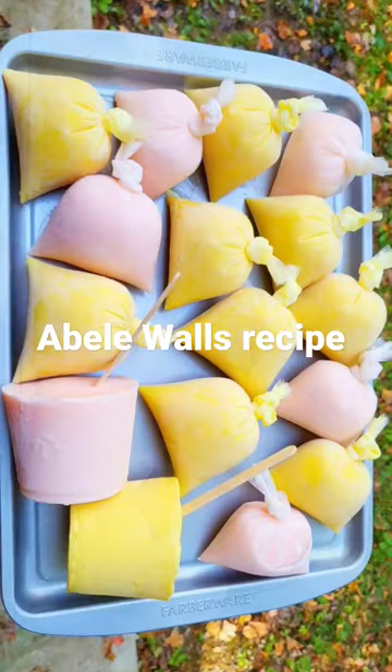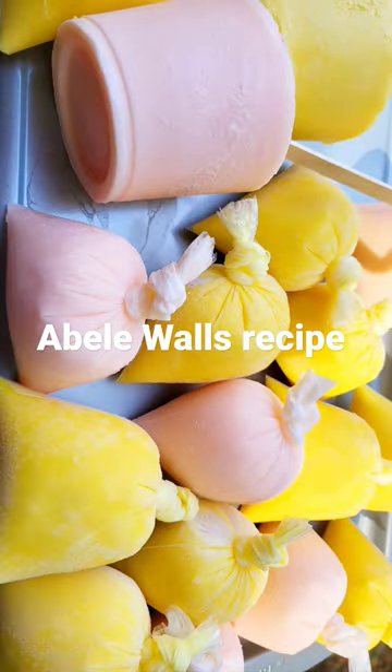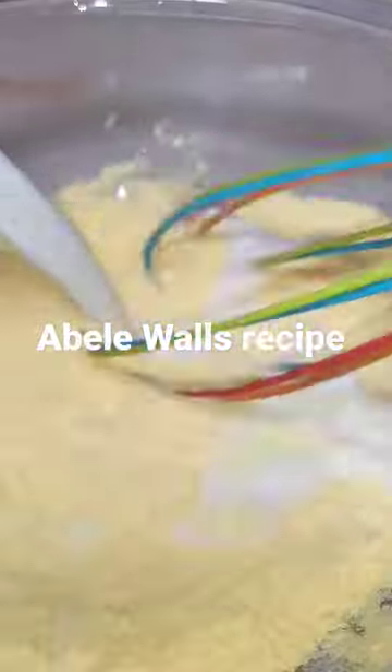This was nothing but delicious! Let's make custard ice cream. In my pot I have milk — I'll put it to a boil. In another bowl I have my custard powder; I will add my warm milk and mix it very well.